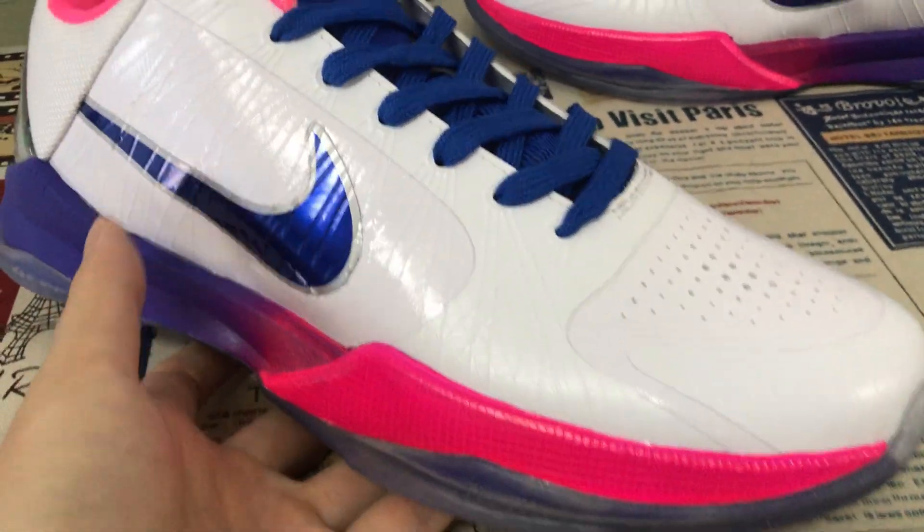That's the shoe box and box label. The other shoe comes with the packing — Kobe packing paper.